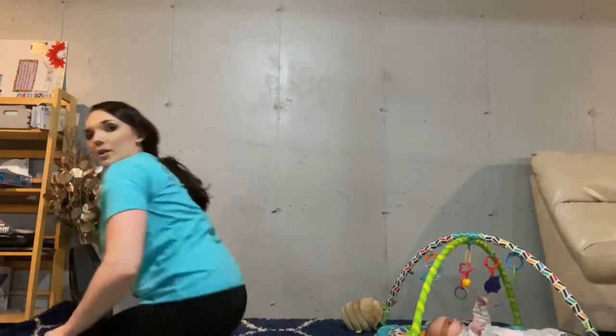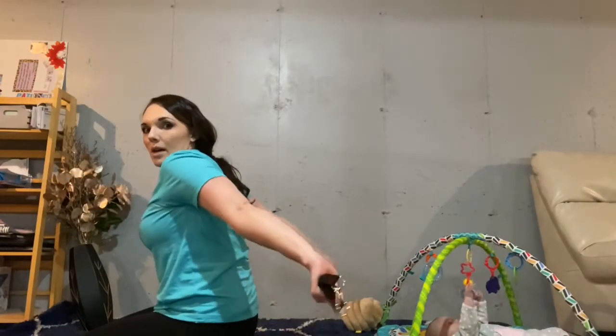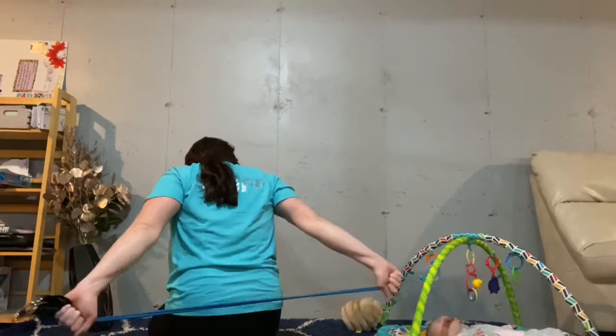And then the next one: hold it behind you and pull — one, two, three, four, five, six, seven, eight.